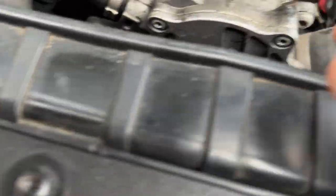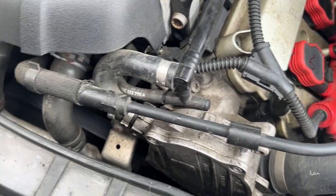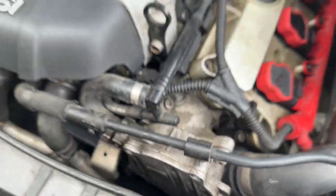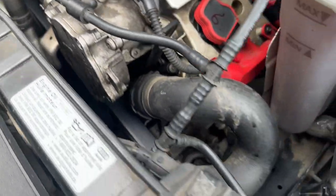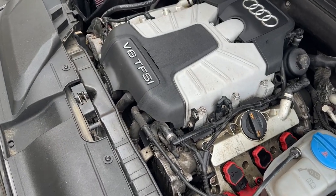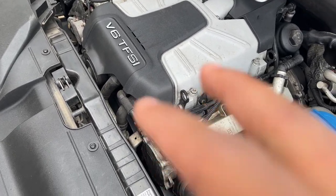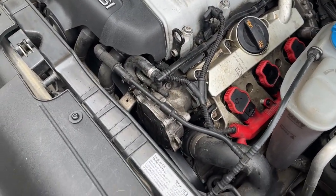So this right here is what we're working on — this is the brake booster vacuum pump. This allows your brakes to apply maximum pressure, helps with stopping and all that. It's actually leaking oil right under there. On any long drives, about 40 minutes of driving, you're going to get a low oil light — so it's leaking pretty bad.